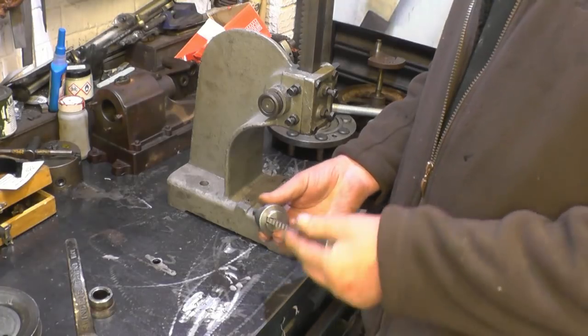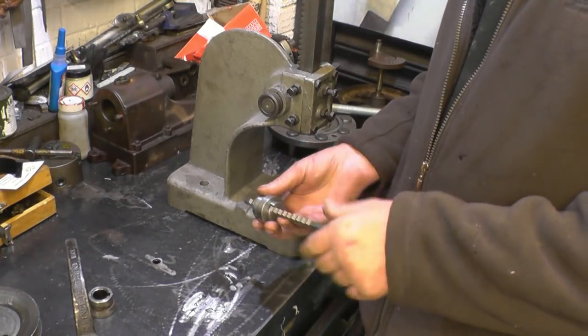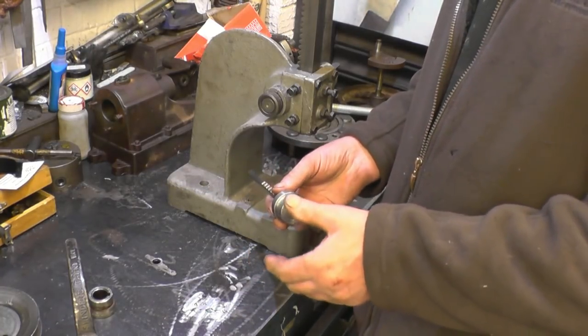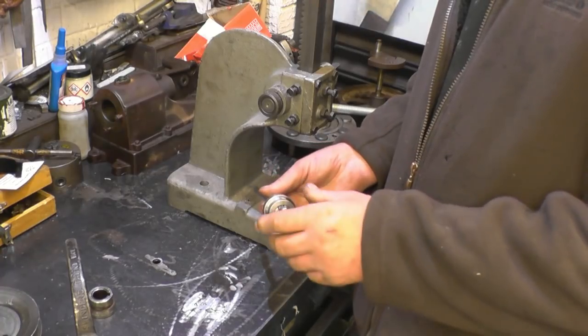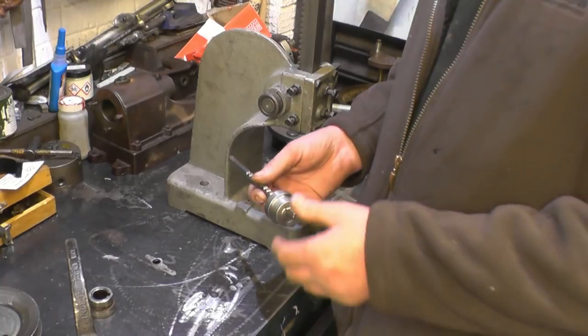I'm at the stage now where I need to put the keyway into this bush. I'm going to put the keyway in before I weld the bush in, just in case this isn't mild steel and it happens to go hard once I've welded it in — because I've made things out of supposedly mild steel before, welded them in, and the bastards have gone really hard.